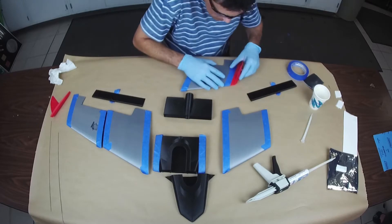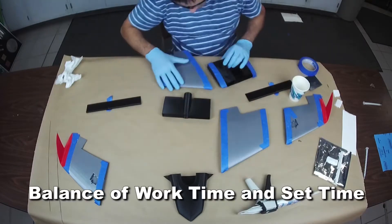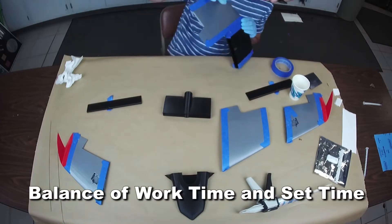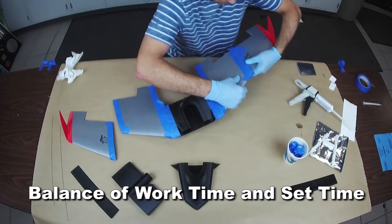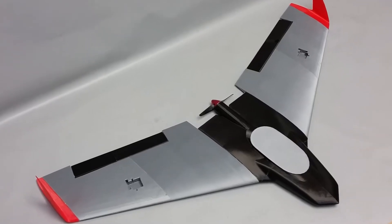When dispensed from the handheld dispense gun through the mix tube, you'll discover BJB has formulated a nice balance of usable work time, while still remaining a quick set time for part handling. This way, you can achieve better production output without having to wait for the glue to cure.